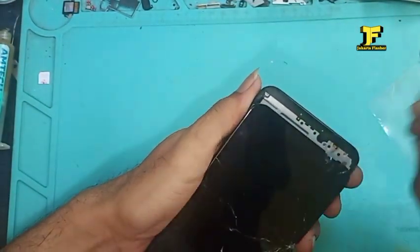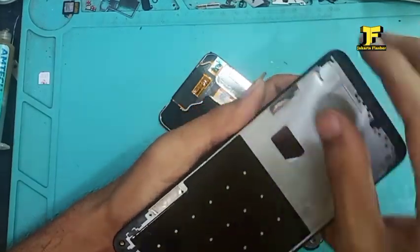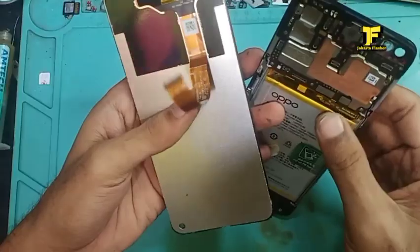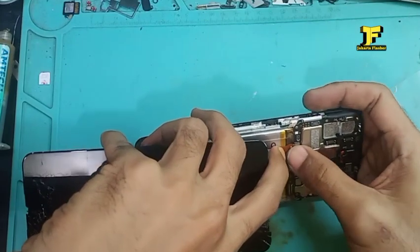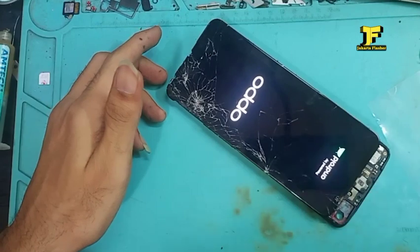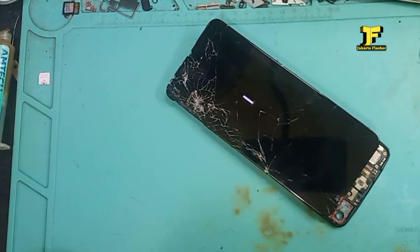Alhamdulillah, sudah terlepas LCD dari rangkanya. Untuk langkah berikutnya, kita tes apakah LCD-nya masih menyala setelah kita pisahkan dengan rangkanya. Kita tes terlebih dahulu LCD-nya. Alhamdulillah, masih muncul logo OPPO dengan sempurna — tidak ada bintik-bintik, tidak ada percak. Alhamdulillah sukses untuk pemisahan dan pelepasan LCD dari rangka framenya.